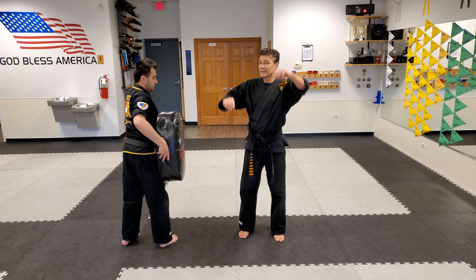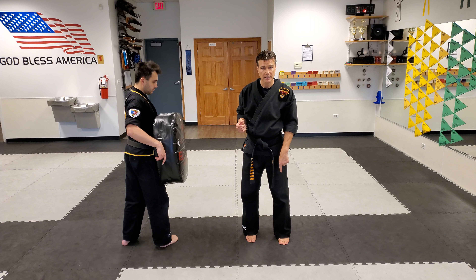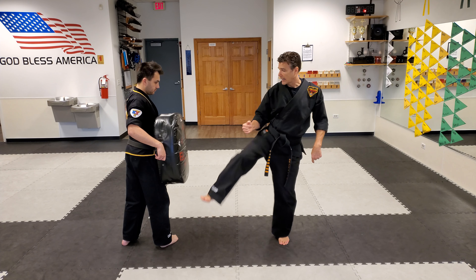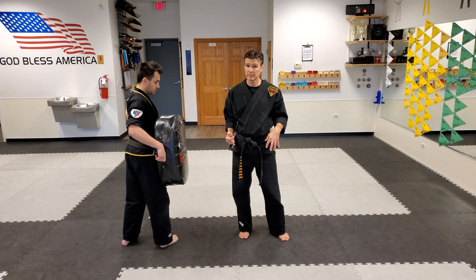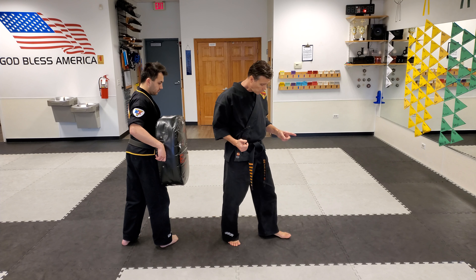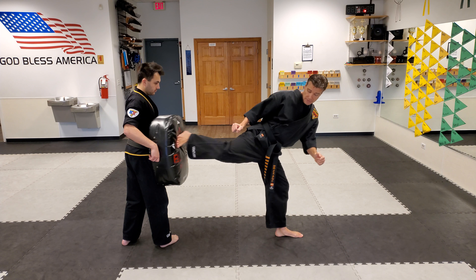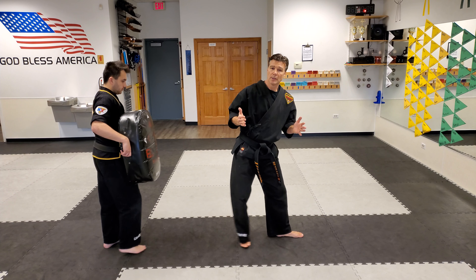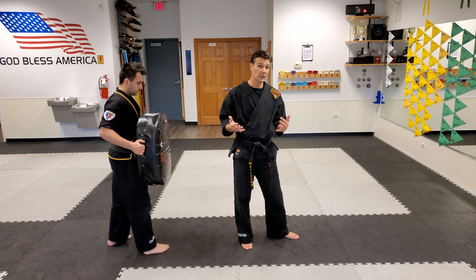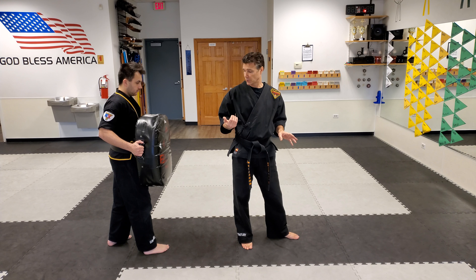What I want to talk about next is the pivot — this is super important. The pivot is the key to this technique. If I don't pivot, when I kick I fall over, because the pivot is where the leverage comes in. I want to have my toes face the opposite direction of my target, which gives me the ability to have leverage to push away. Especially for kids defending against somebody bigger and stronger, they need all the little karate secrets to maximize the power.